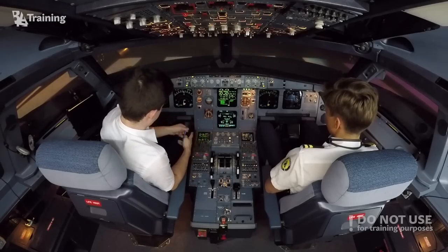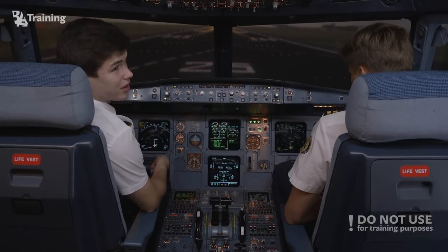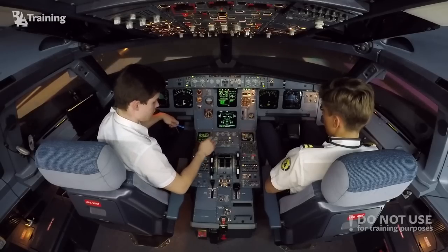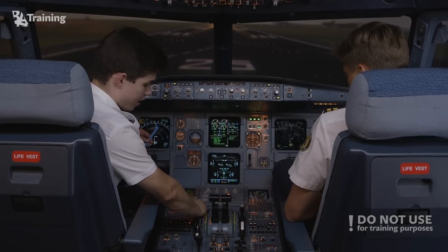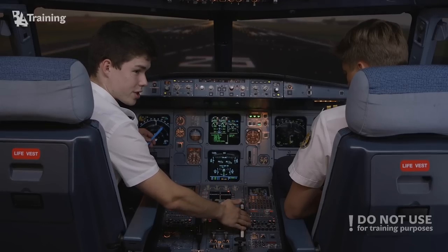We also have rudder pedals which work like on any conventional airplane — Cessna, Boeing, anything. We have a trimmable horizontal stabilizer wheel for the captain and for the first officer. Unlike the side sticks, these wheels are interconnected — if I move one wheel, the other moves with it.